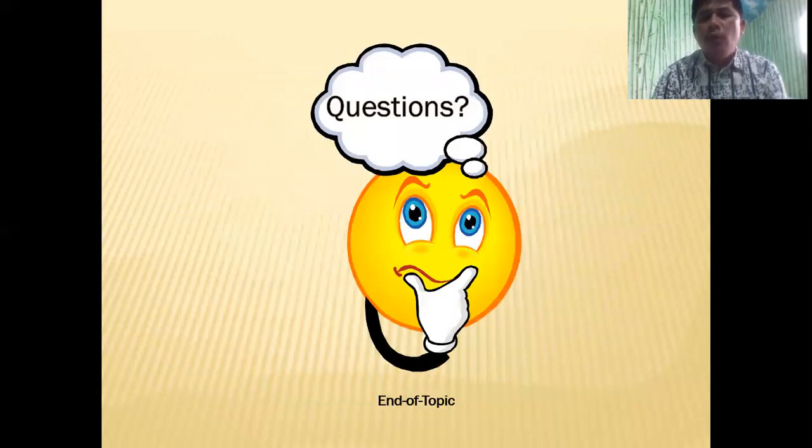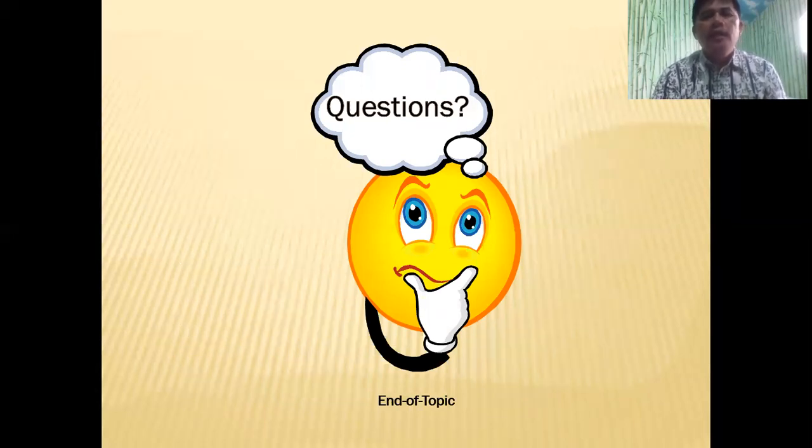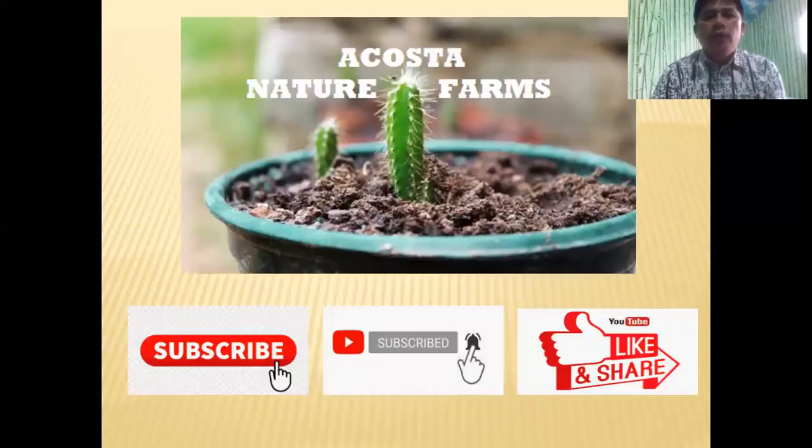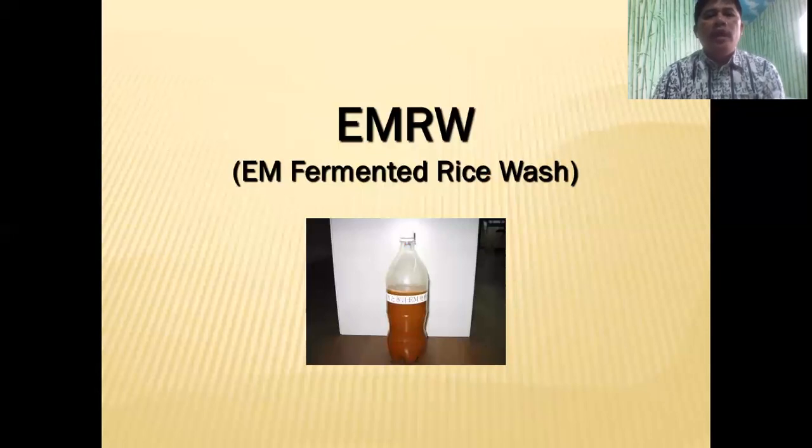If you have any questions, you can drop your comments in the comment section below and I will try to answer them as much as I can. If you are new to this channel, don't forget to subscribe and hit the notification bell so you'll be notified every time we have new videos. Don't forget to like and share as well. For our next topic, we're going to do EM Rice Wash. That's it for now — enjoy the rest of your day and may God bless us all.